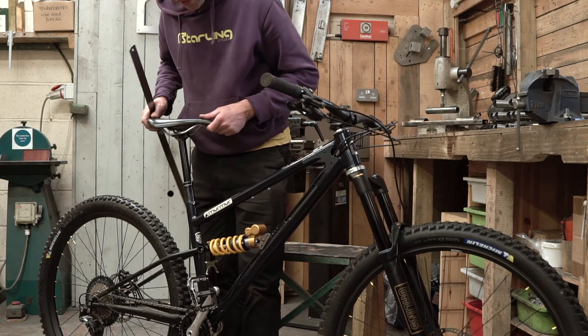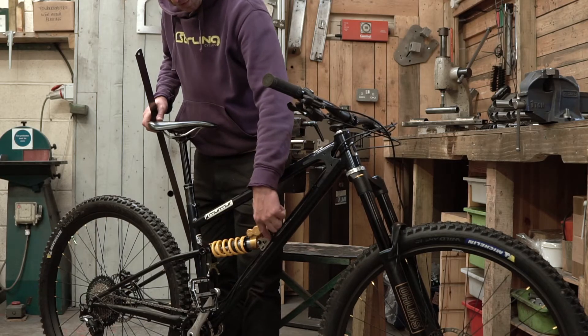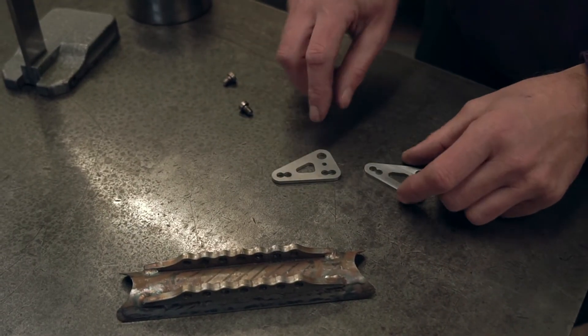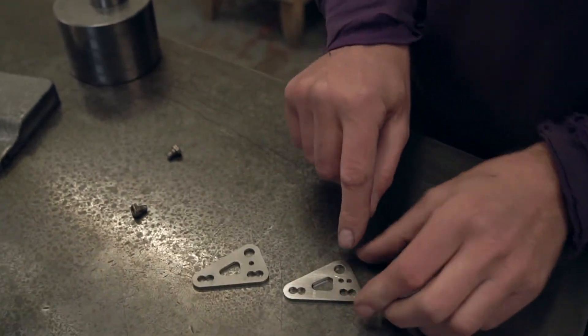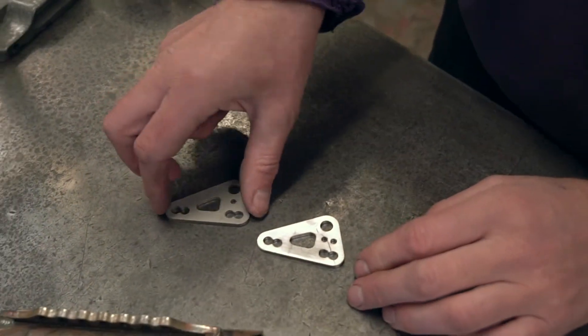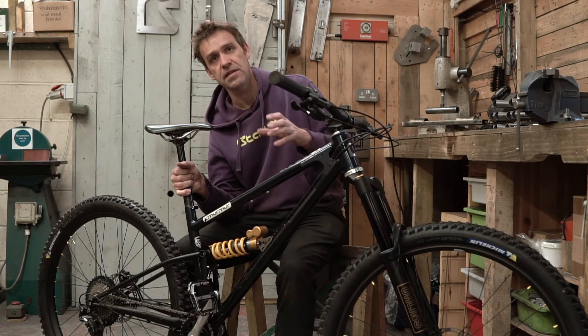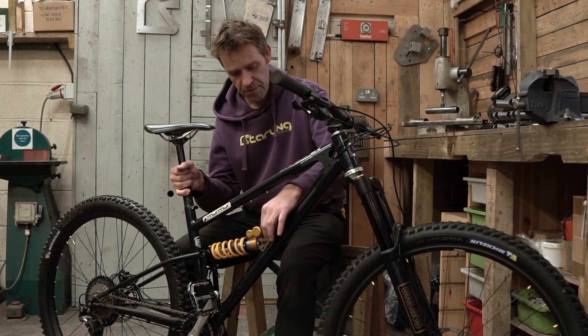Adjust the mount to achieve the correct bottom bracket drop. For the Murmur Enduro with a 160 fork, the bottom bracket drop is 35mm — so when it reads 35mm, shove the bolts in. You may need to use one of the separate plates — the number one or number two plates — for fine adjustment to get it to 35mm. 35mm plus or minus a couple of millimeters is close enough to give you the right geometry. Once you've got it set, stick the bolt in.